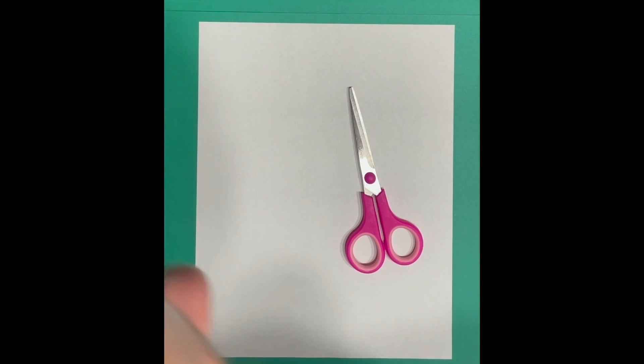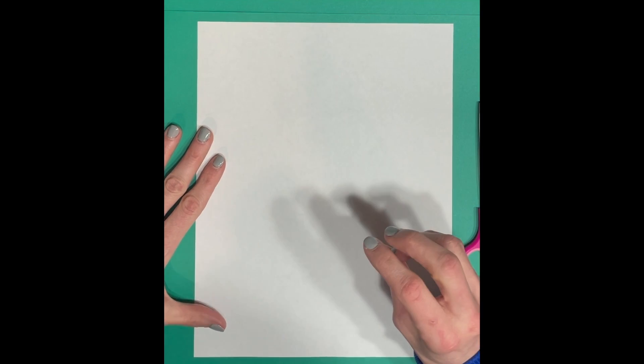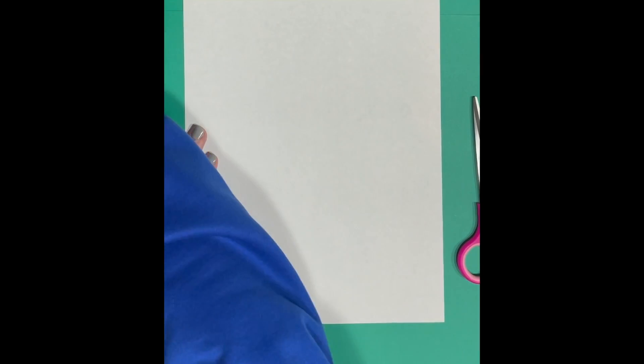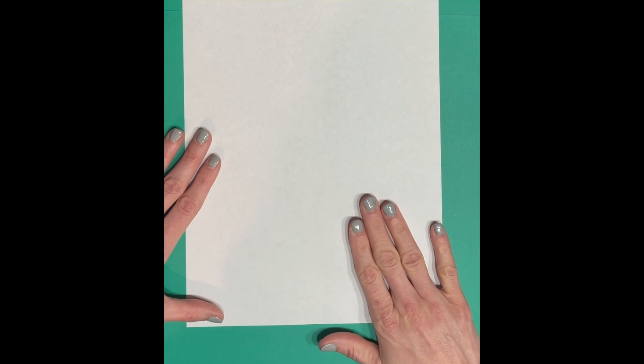Hi everyone! In today's activity we are going to be making a paper fortune teller. Maybe you've made one of these before in class — I know I used to use them with my students in reading for different skills to practice. All you need is a piece of paper, a pair of scissors, and a marker, crayon, colored pencil, or regular pencil — whatever you have.